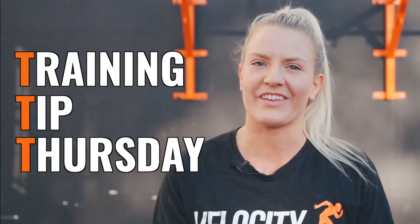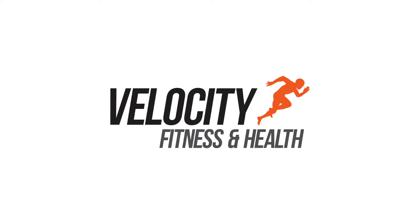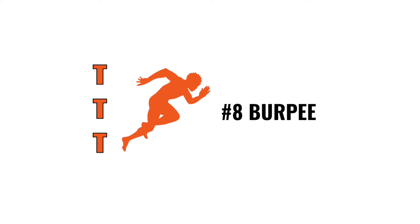Hi guys, welcome to Training Tip Thursday. Today's movement, I'm going to take you through the burpee. Three tips to performing a great burpee.